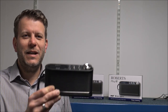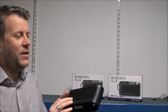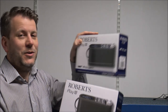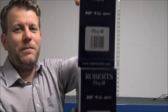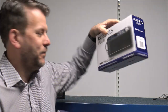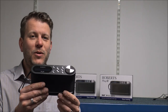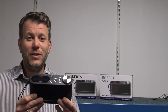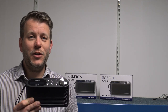Hi, in this video I'll be showing you the Roberts Play 10 Digital Radio. This model is available in two colours, either black or white. Roberts have decided to make the boxes the same colour, which is a little confusing from a stock point of view, but the difference is on the side. For this video I'll be showing you the black one, but all the functions and features are basically the same across the two. I want to get it plugged in and tuned in to show you how it works, and really see why it's one of the most popular radios in the UK at the moment.